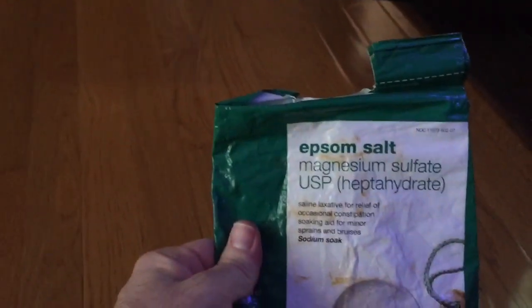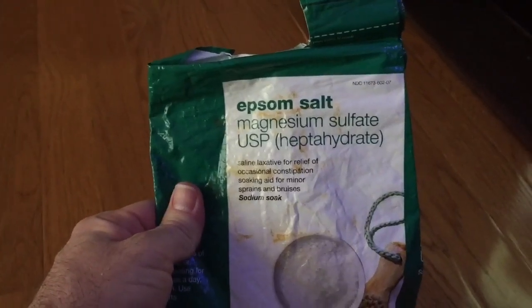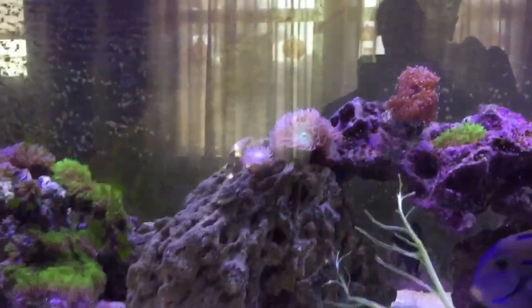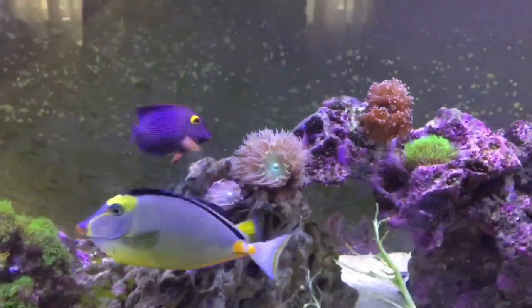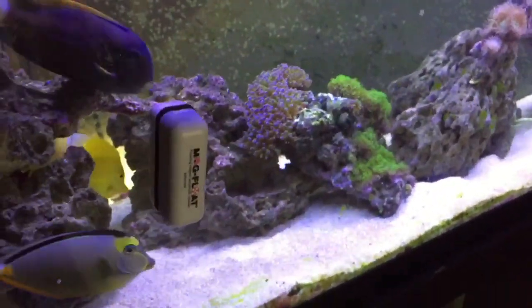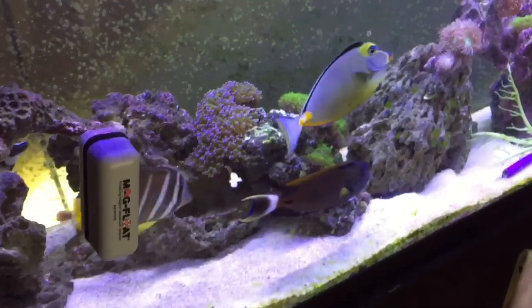Something I've also found really helps the corals is dosing Epsom salt — magnesium sulfate — which I just get from the grocery store. I dose one or two teaspoons every other day, and that's enough to keep the magnesium level up. The corals really thrive on it.